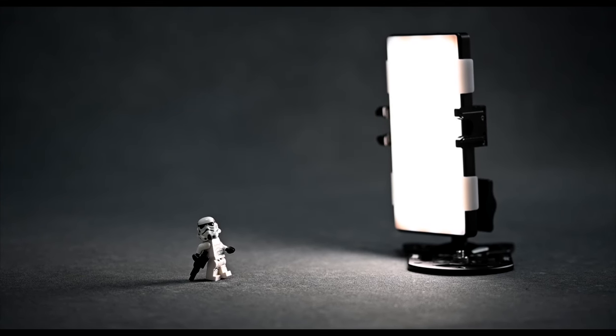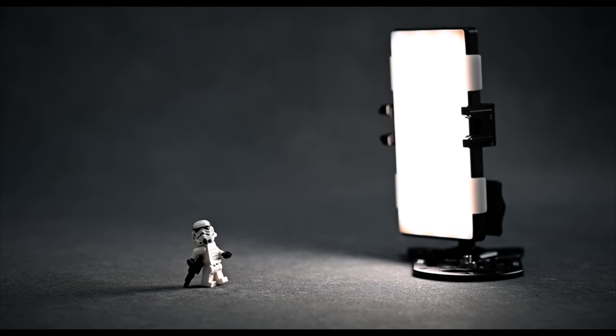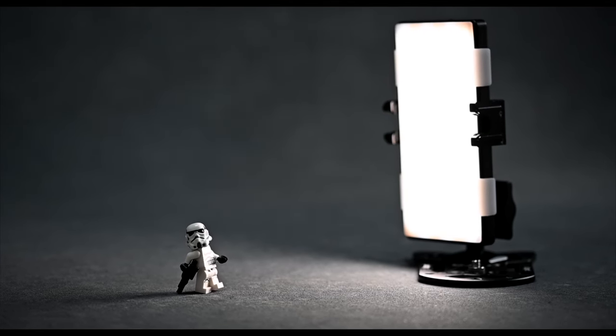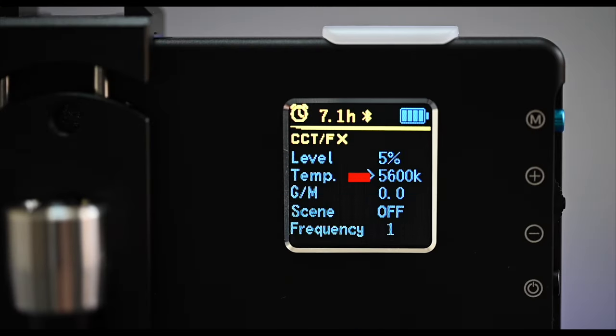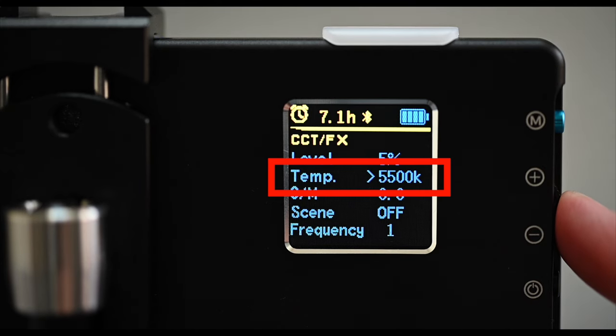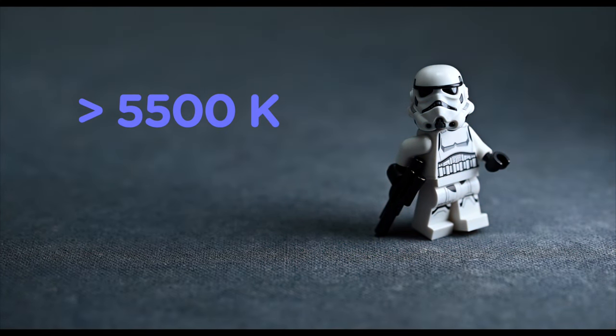Now let's delve into the second characteristic: color. Take for instance this LED panel light, a go-to for many toy photographers. Personally, I swear by my Lume Cube Panel Pro. Compared to my LEGO Stormtrooper, it's quite the behemoth, and it bathes our little subject in beautifully soft light. I can easily tweak the color temperature from cool to warm with just a flick of a setting. Color temperature, measured in Kelvin, is the key here. At around 5500 Kelvin, we're talking daylight color. Anything below warms up the light, evoking sunset hues, while anything higher delivers cooler, bluish tones.